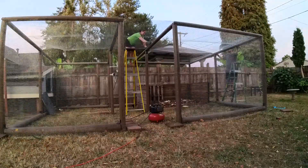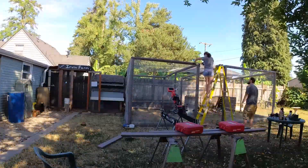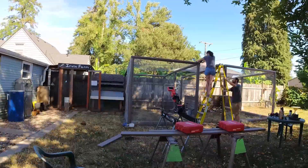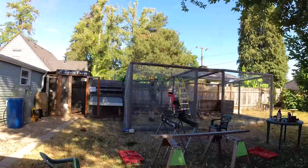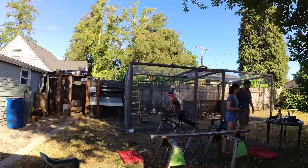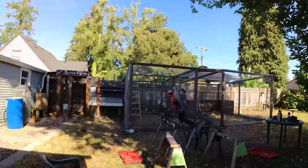I wish we would have pulled the top a little bit tighter, but it was getting kind of hard to maneuver. We put in support side to side, especially on the side that's going to have the roof, just to make sure it's supportive enough to hold a roof once we decide what we're going to do with it. We cut out a lot of the boring filming towards the end, like connecting the wires and stuff.